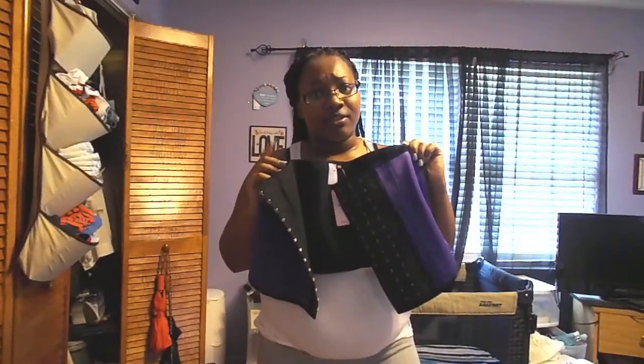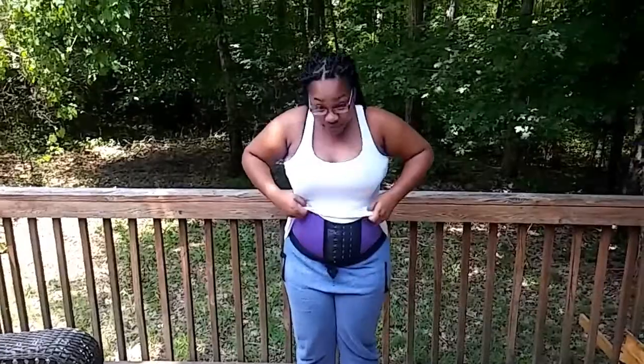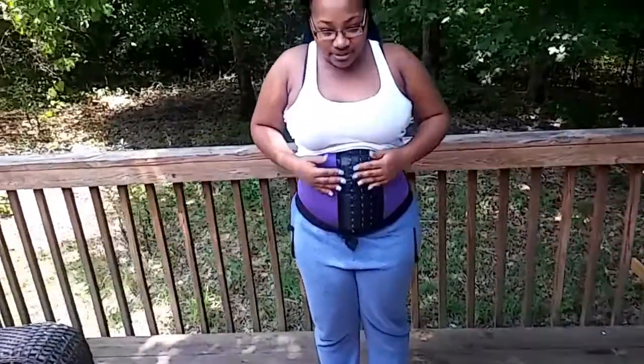I'm gonna need some help getting this on the first time. And then from there, I'll be able to get it on. I can't do it — I'm just trying for like 10 minutes. So I couldn't get it on myself; my boyfriend had to do it. I'm gonna have him come in close so y'all can see what it looked like.